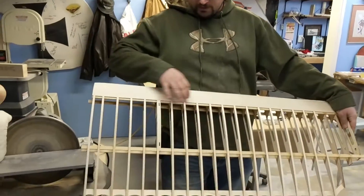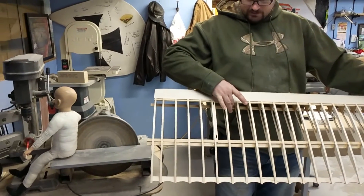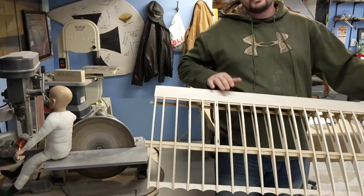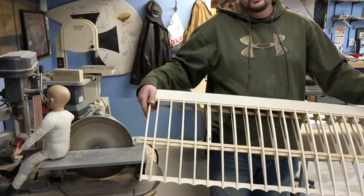Then we'll take a third one after we finish what's called the D-tube. That's a type of construction that uses the shear webs, the spars, and then the sheeting of the upper and lower leading edge. Let me get the shear webs in and we'll get the second part of the video started.